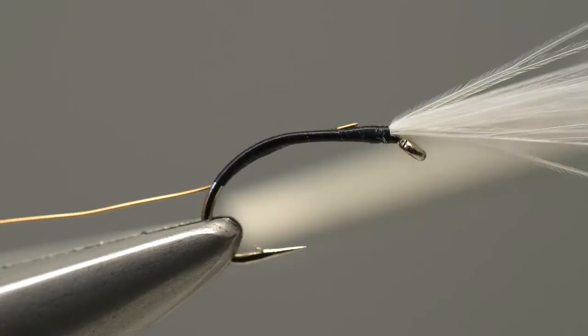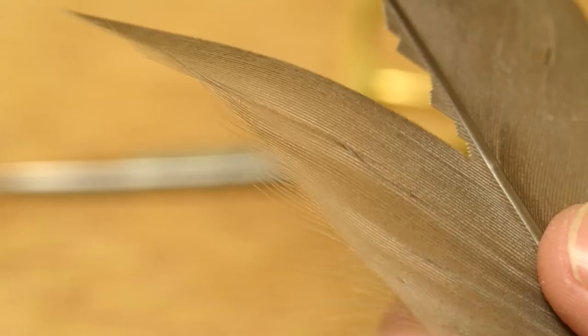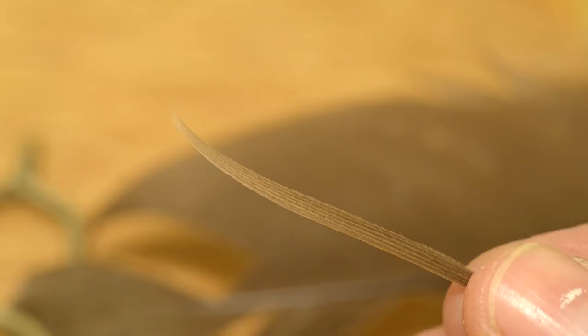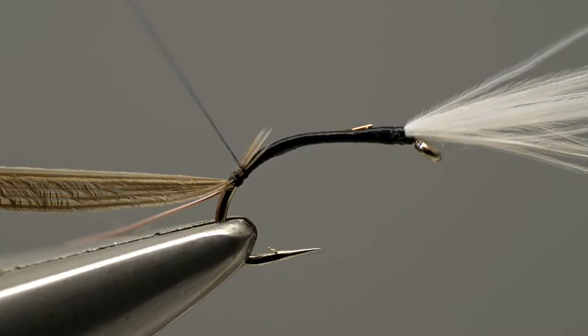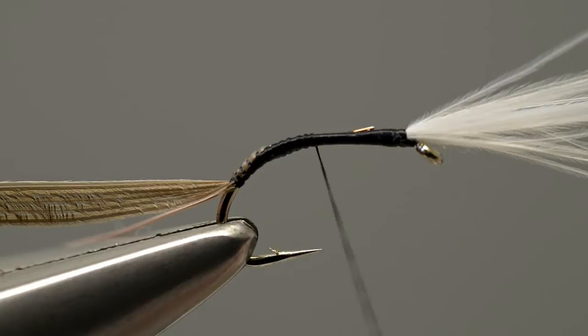With a copper wire rib in place, take a browny grey Canada goose feather and select a few fibres. Five or six fibres are enough to give the body the correct thickness. Offer the fibres up to the hook and catch them in by the tips with a couple of turns of thread.